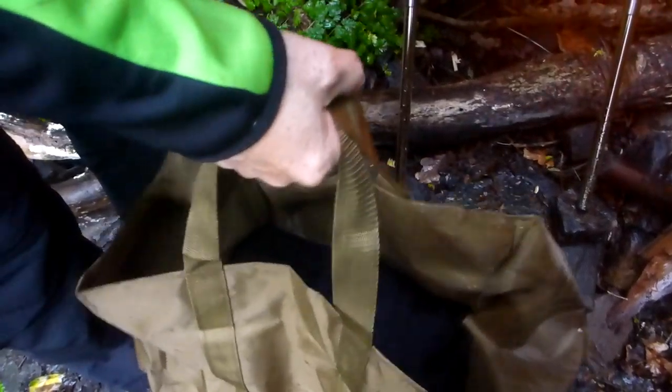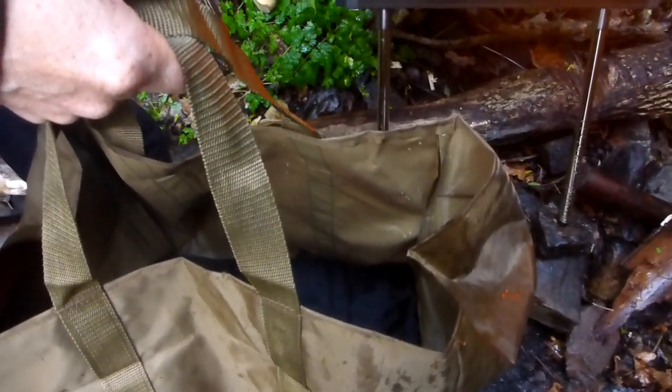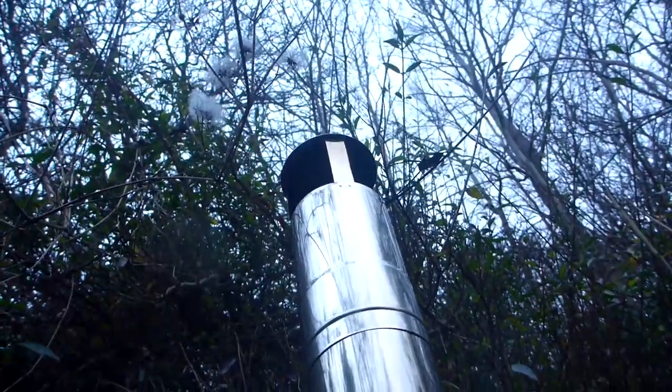The straps go right around it — it's not going to break easily. It's easy to carry, doesn't take up much space, and all the parts, as you saw, come inside the stove. You can put it all back together when it's cool and transport it.